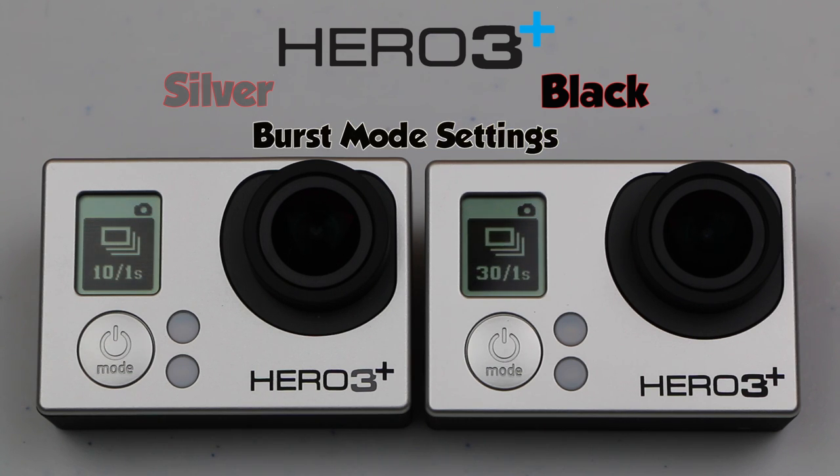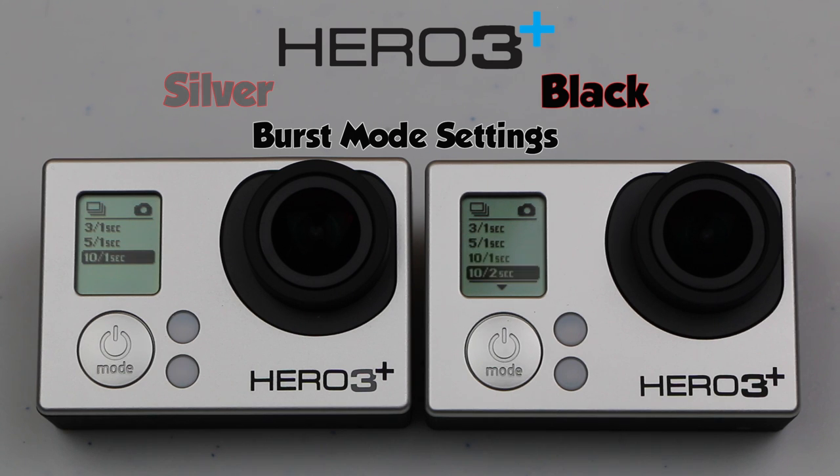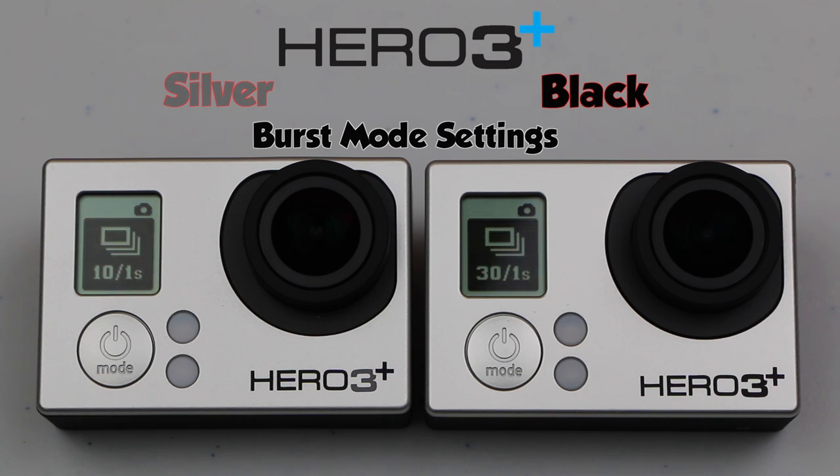Both cameras have a burst mode. The silver can achieve a maximum of 10 shots in a second during burst mode, whereas looking at the black we have several more options going all the way up to 30 shots in a second. That's quite a major difference, and if you're looking to produce creative shots or wish to shoot very fast moving objects, you'll really benefit from the 20 extra shots per second available on the black.